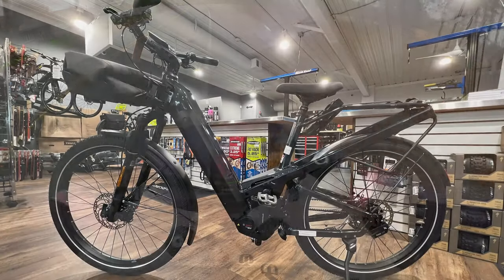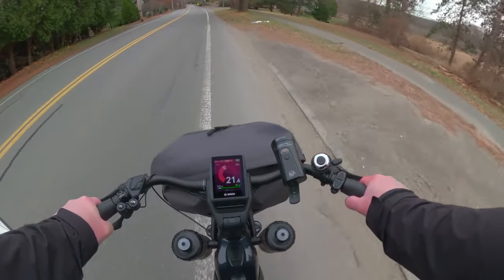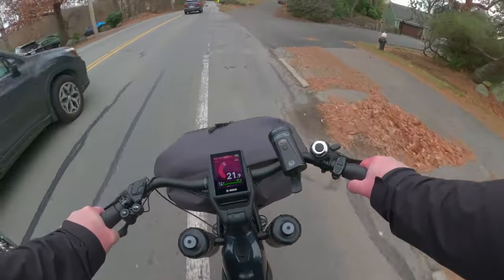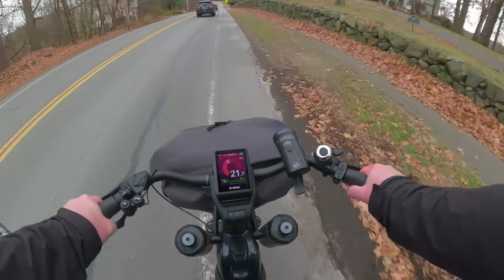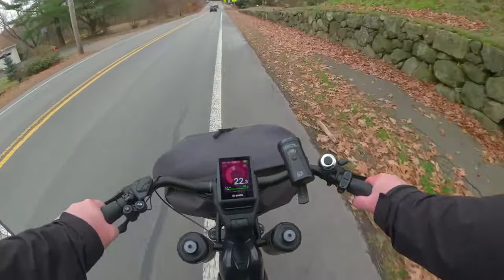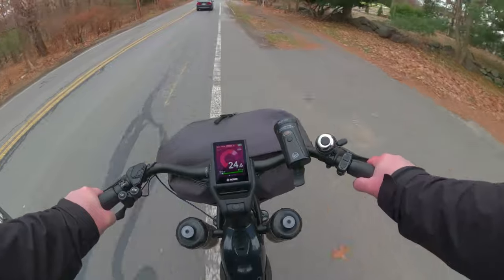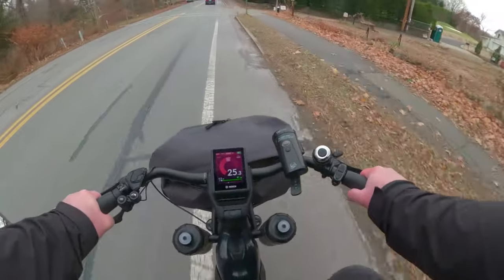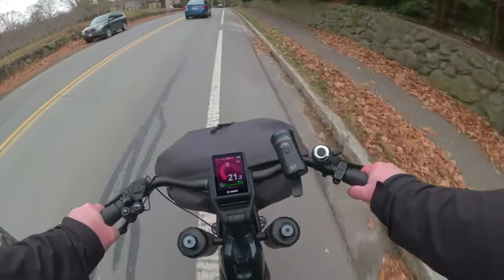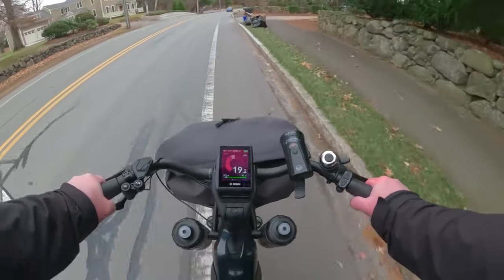When I first saw this bike I thought it wouldn't be able to hold my weight. Steve, the Acksharps owner, let me know he has the same bike and informed me that Riese & Müller updated everything this year to make it really stiff. A couple days ago I was 262 pounds plus the weight of the bike, and yesterday I was able to do high-speed riding, getting into the high 30s — almost 40 miles per hour.